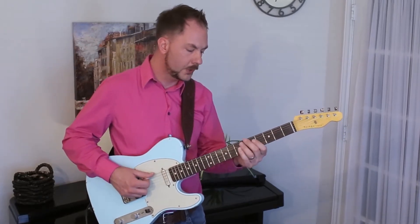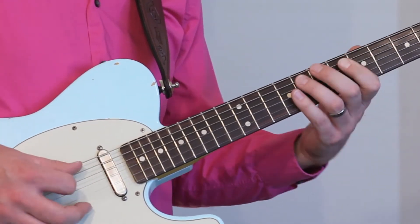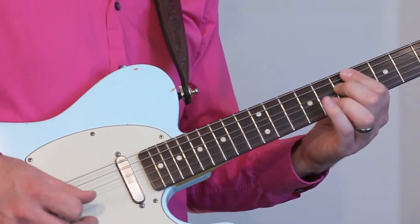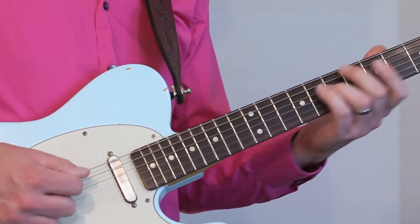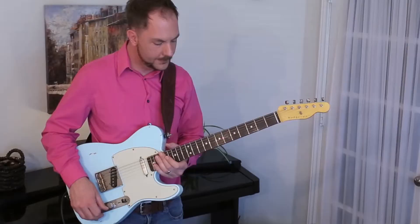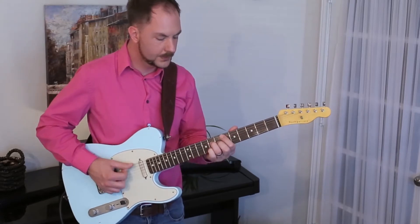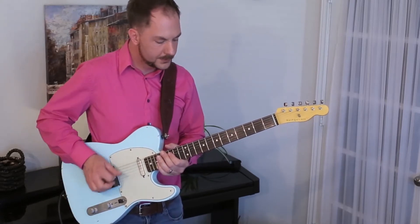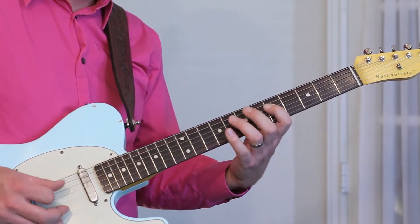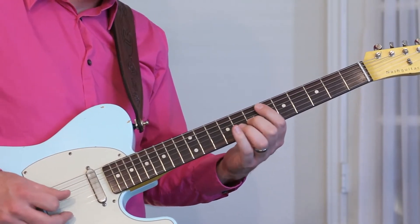Let's talk about note names. For B-flat augmented, that's: B-flat, D-flat, D, F, F-sharp (or G-flat), A, B-flat. That's the scale for B-flat major seventh. When it comes to E-flat major seventh, we're going to be playing: E-flat, G-flat, G, B-flat, B, D, E-flat.